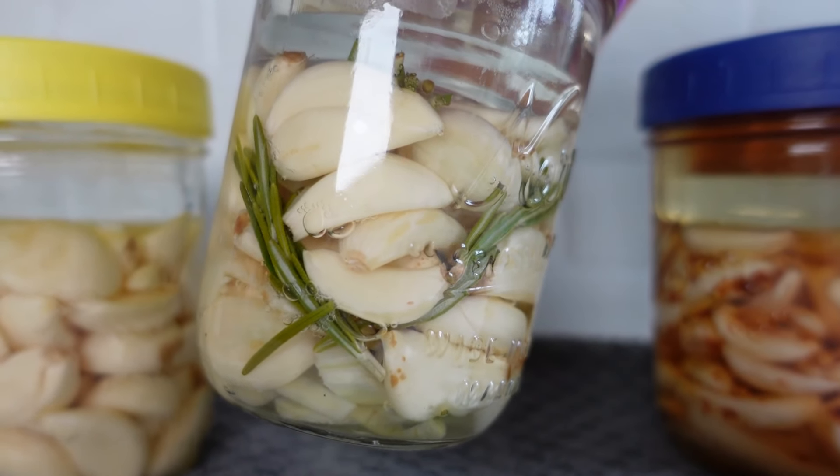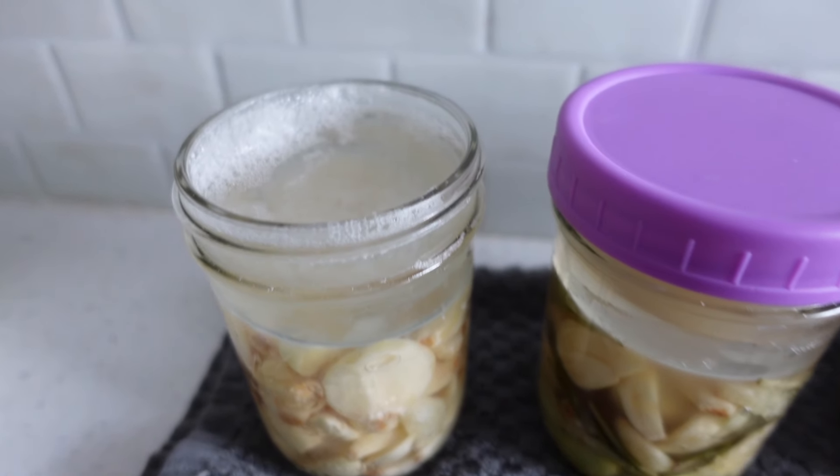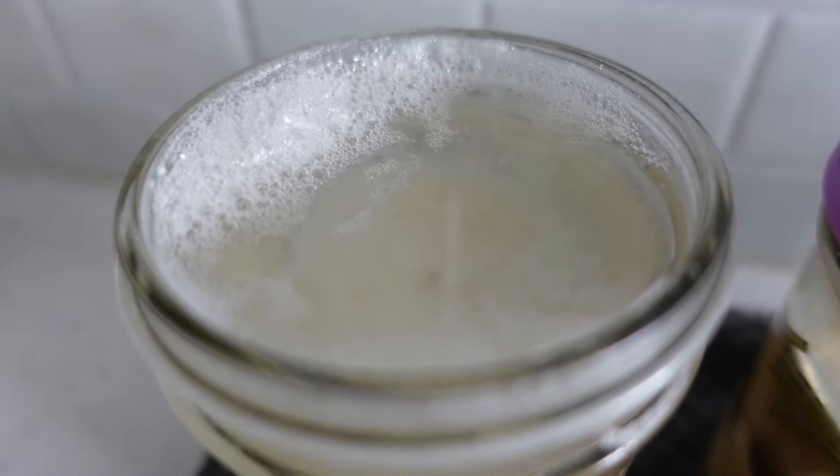I'm going to take you through the entire fermentation period so you know what's normal, since some things you'll see along the way may leave you wondering. Within the first couple of days, bubbles will begin forming. These are not air bubbles, but rather carbon dioxide bubbles being produced by the microbes. The bubbles will last around seven to ten days before they die down going into weeks two and three. This is normal and to be expected.